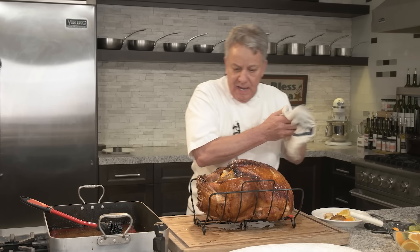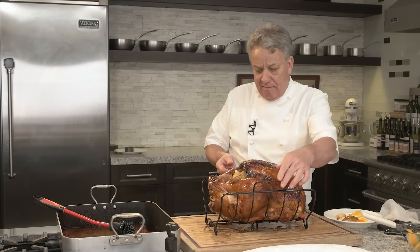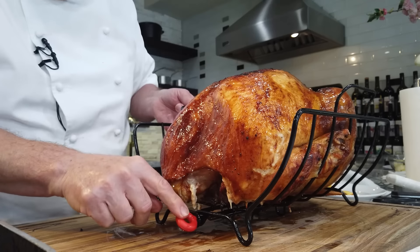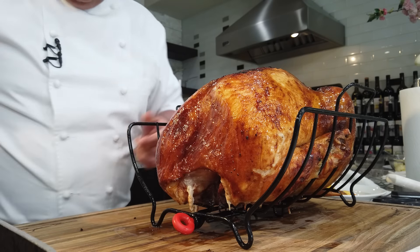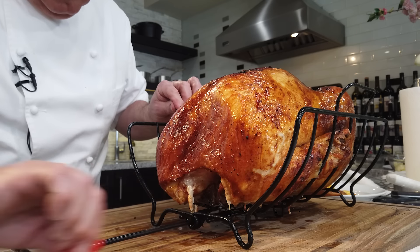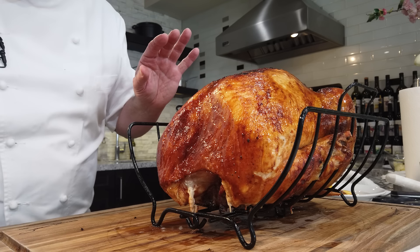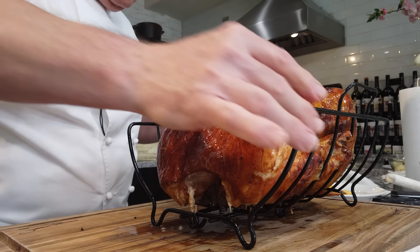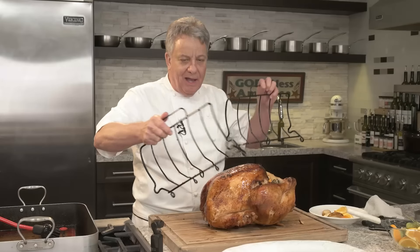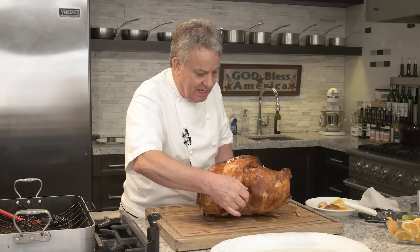We're going to take a little bit of the fruits from the cavity — apple, oranges — and use some for decoration later. Now you notice it's still on a rack. See right there in the back, there's a pin. You remove the pin, put the rack in the roasting pan, and instead of removing the turkey from the rack, you remove the rack from the turkey. How cool is that? You'll find this rack on our website.